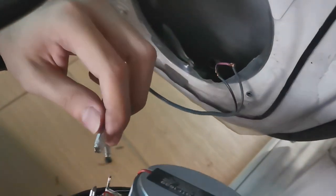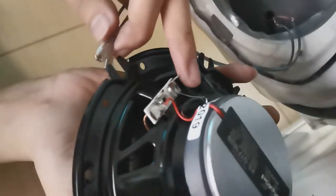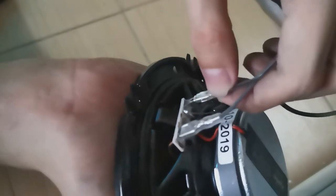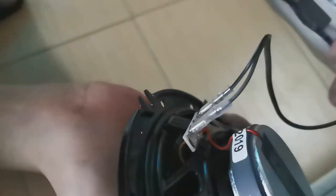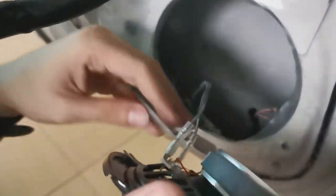We're going to connect it — which is this part. The bigger pin here, each size has its own size so you know which one to put in. We'll just push this in and this one in, and we are done.